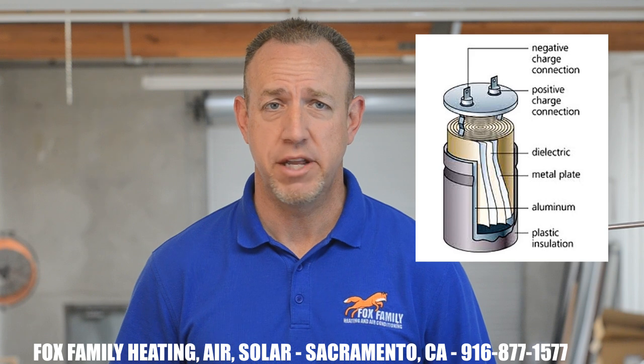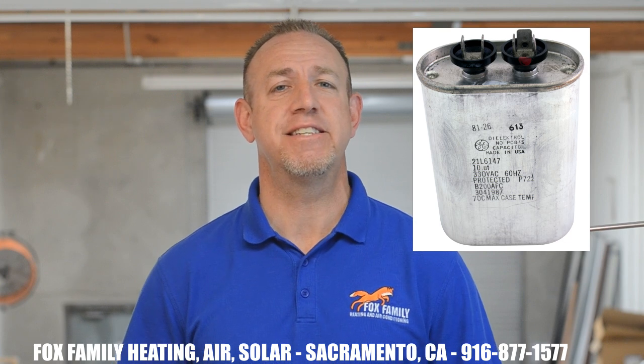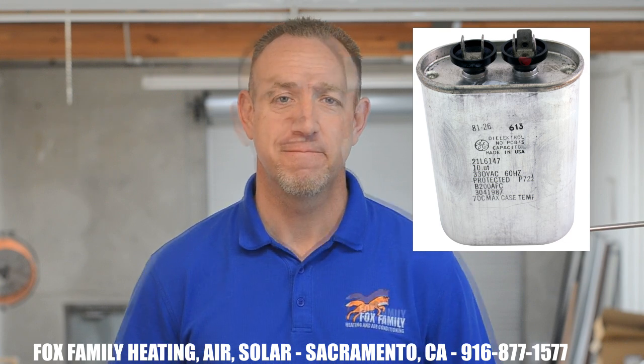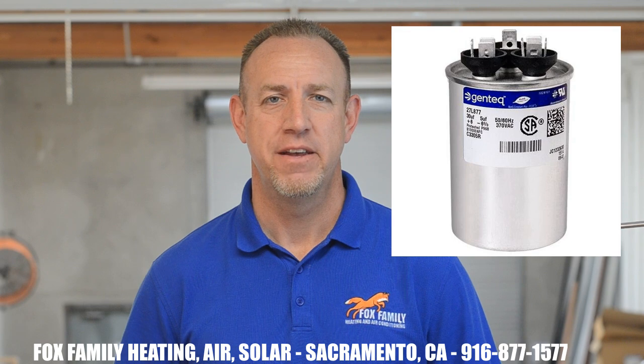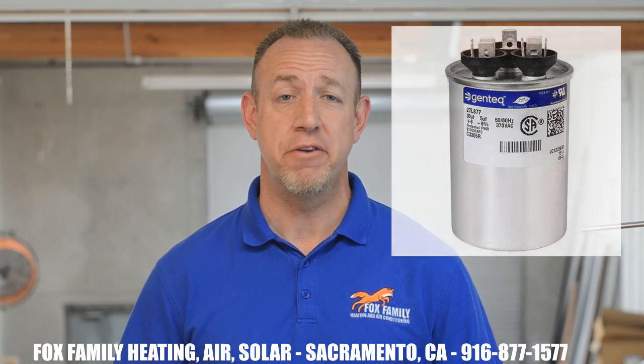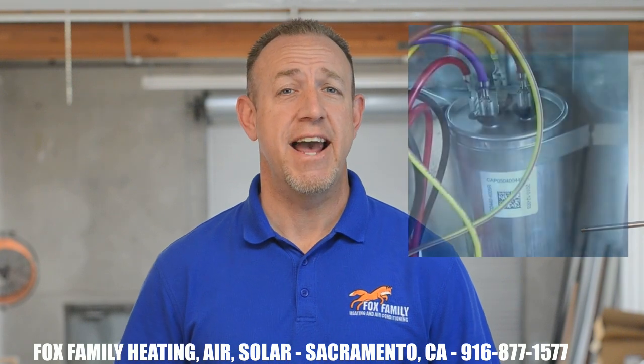They don't make them like they used to either. Capacitors made in the 60s, 70s, and 80s were designed to last a long time. As a technician, I still come across these late-model air conditioners and I'm amazed to see that their capacitors are still running just fine — that's kind of unheard of these days. Capacitors today are typically designed to last 5 to 10 years. I've seen caps that only lasted 2 years. I know of certain brands of air conditioners that are installed brand new and 2 or 3 years later we're replacing the capacitor.